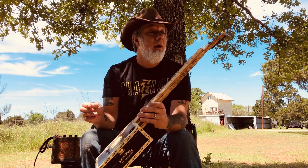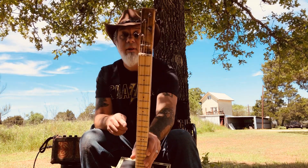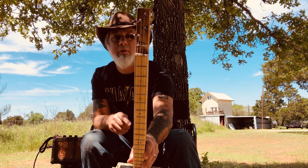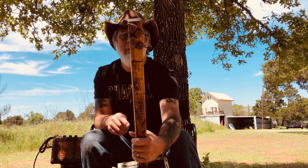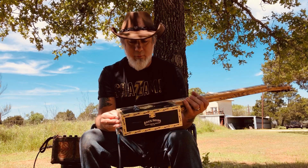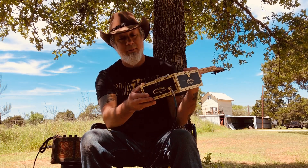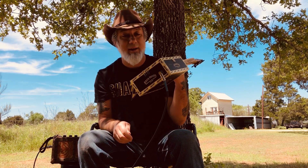I've got a zero fret up here on top, and then little I-hooks up at the top there for string guides. Nice brushed metal tuning pegs, and I got a brick house box here — it came out really, really nice. This one is electric; I've got it plugged in right now.